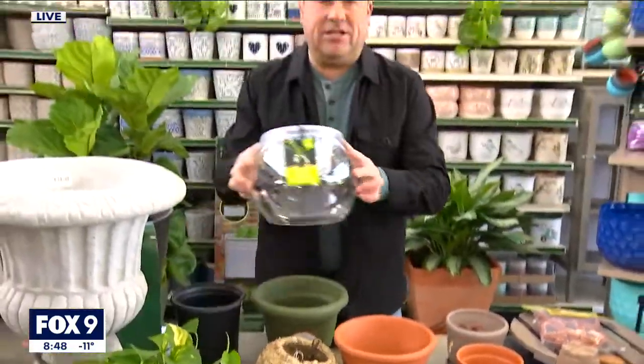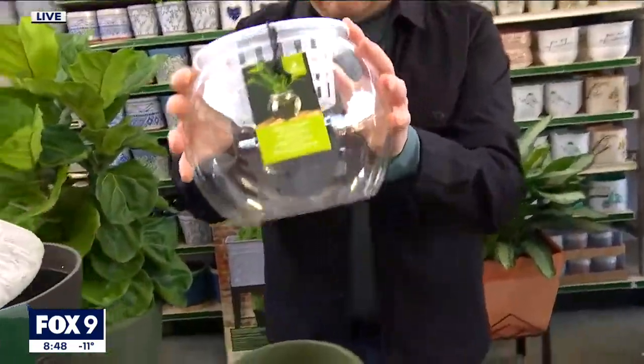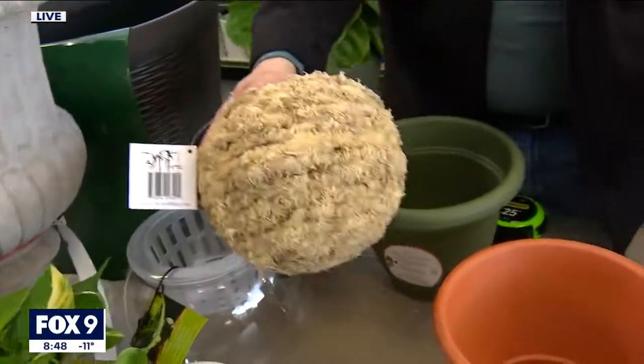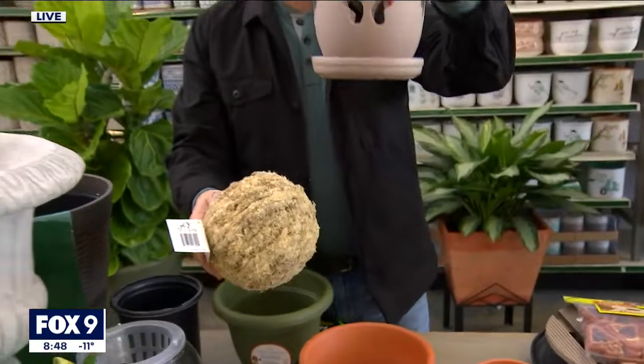There are some specialty containers, like this aquaponics pot — you could even put a little fish in there. There are moss pots as well. And then orchid pots: if you find pots that have big holes in the side, that's for sphagnum moss. That is your perfect orchid pot.